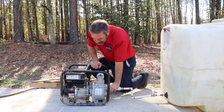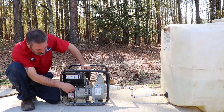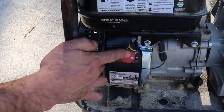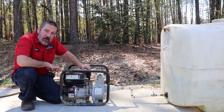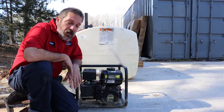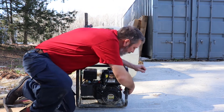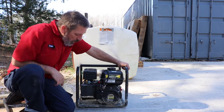There's an on/off switch — you're going to want to turn that on. The other controls are on this side, so let me show you how to crank it. Remember you've got that on/off knob on the other side, so make sure that's in the on position.